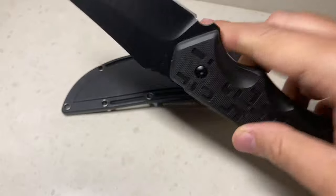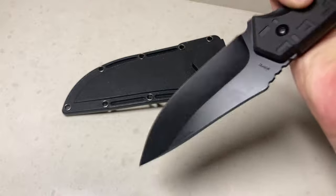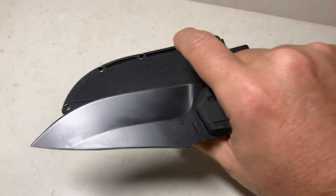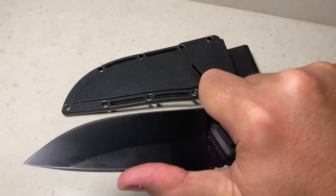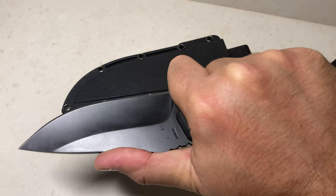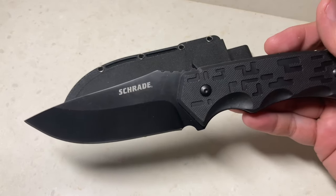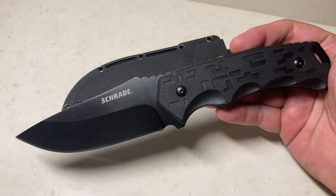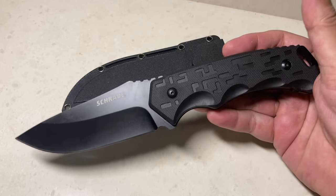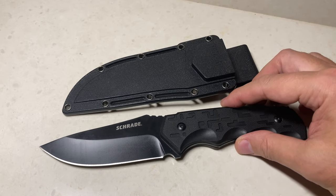This feels great in the hand — the reverse grip feels great. I kind of wish there was a little bit of a choil for choking up, but you can put your finger pretty close to the sharpening choil and get a good grip. I would recommend a pair of gloves. This is a nice carry knife — it's legal to carry a full tang fixed blade. I would definitely carry this on my person. It's not too big, not too small — just the right size.